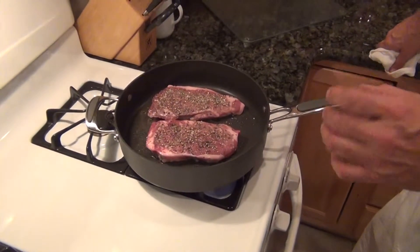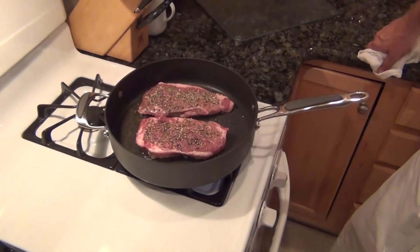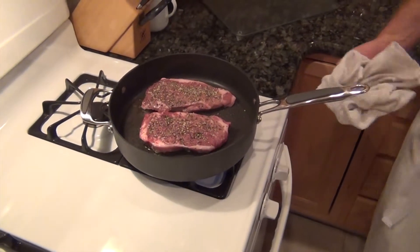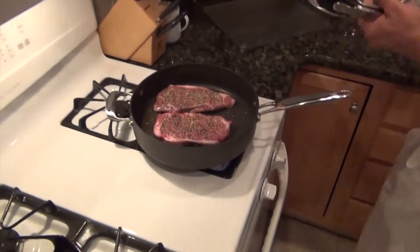These are 10-ounce steaks. If they were 14 to 15 ounces, I would brown them in the pan and then finish them in the oven. But they're not big enough to warrant that treatment, so we're going to cook them entirely on top of the stove and we will use a cover.